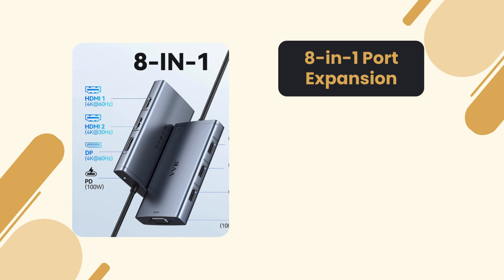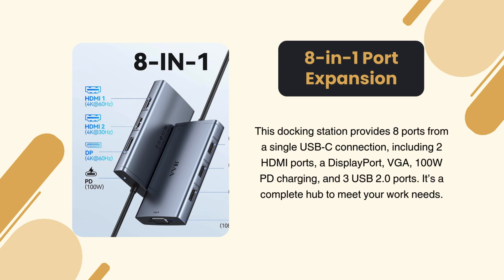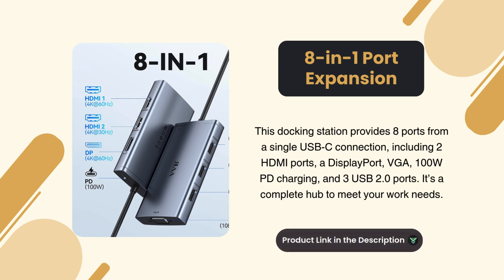8-in-1 port expansion. This docking station provides eight ports from a single USB-C connection, including two HDMI ports, a DisplayPort, VGA, 100W PD charging, and three USB 2.0 ports. It's a complete hub to meet your work needs.